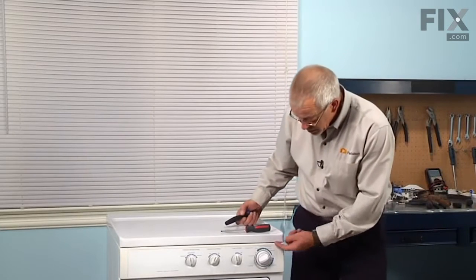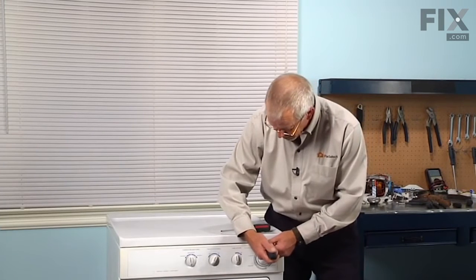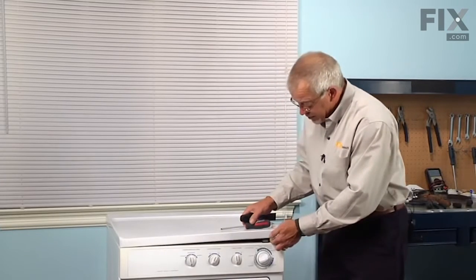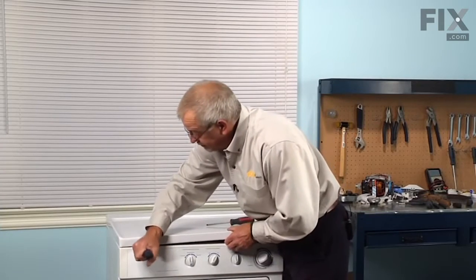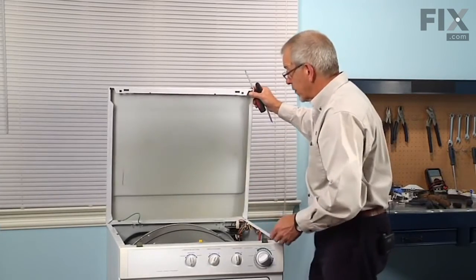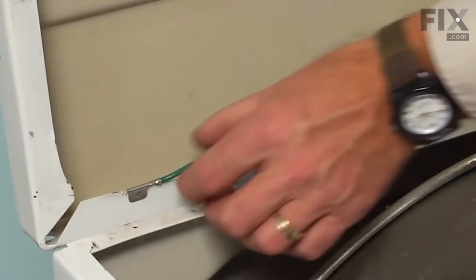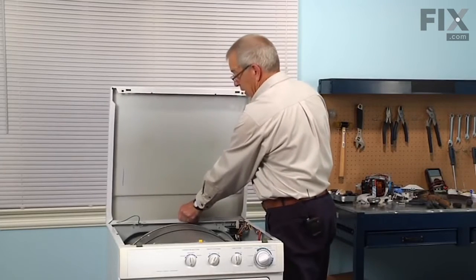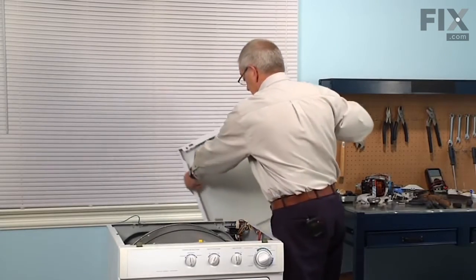Next, with a putty knife, we'll go in between the top panel and the front panel, four inches in from either side. There's a spring clip — just press the clip and that'll lift up the top. Then we can hinge that top upwards. If you're close enough to a wall you can lean it against the wall, but if you need to disconnect it, remove the ground strap from the back and then lift it off of the rear hinge.